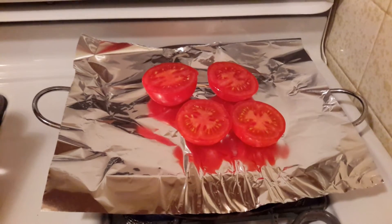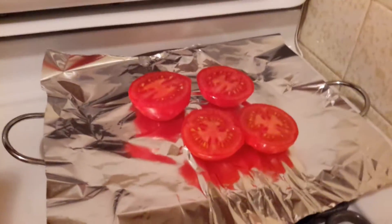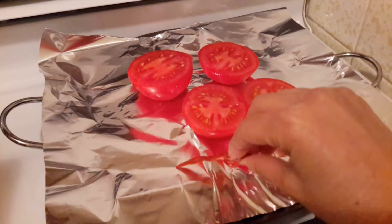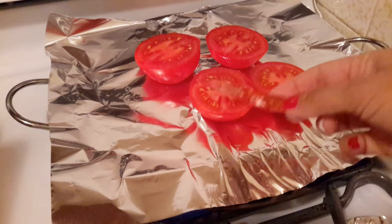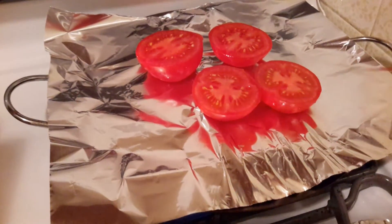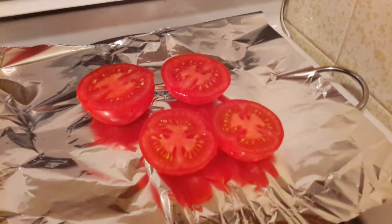I lined the pan with some aluminum foil, and to speed up the process I just cut the tomatoes in half and I'm going to roast them now. At this point you can add your chiles — just make sure you watch them so they don't burn, because these will be done in like 10 seconds. Take them out when they're done, or just roast your tomatoes and add the chile later.